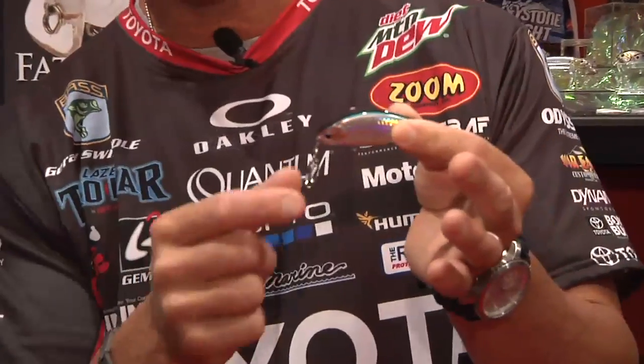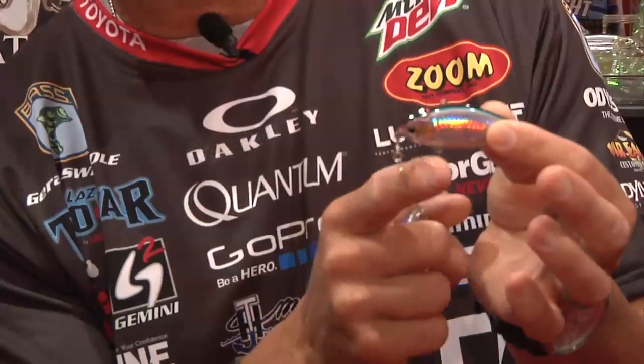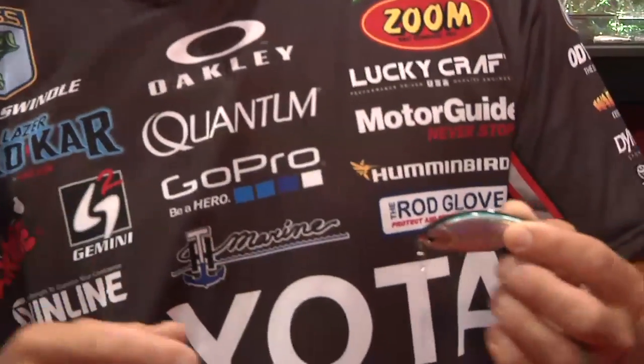This is our original LV500 with a blade down in front. It's called the GP, the guide pride. What it does is it gives you a little bit extra flash. The whole system will float up under here when the bait's turning, and it's constantly rattling, making noise.